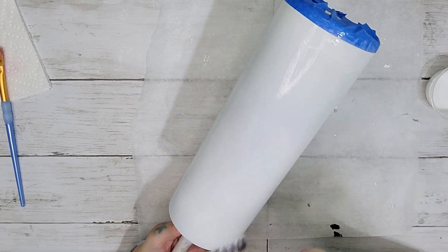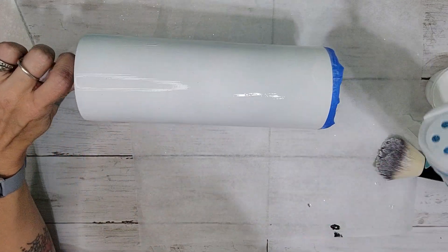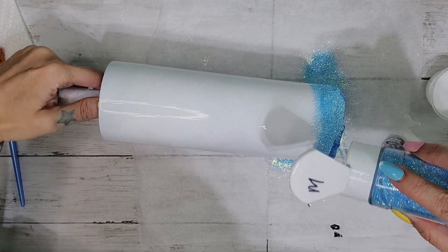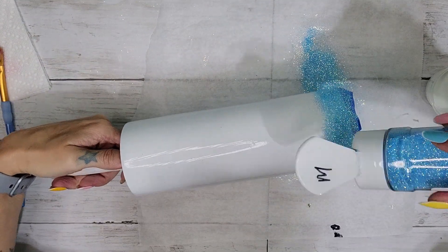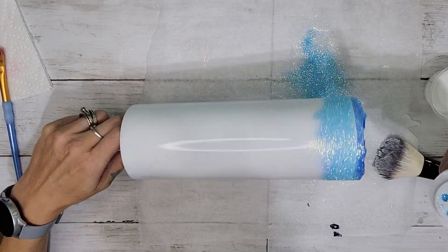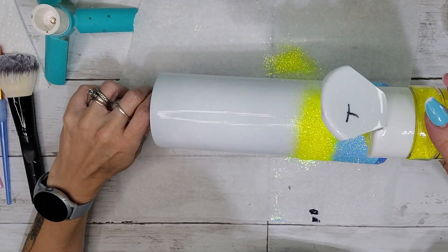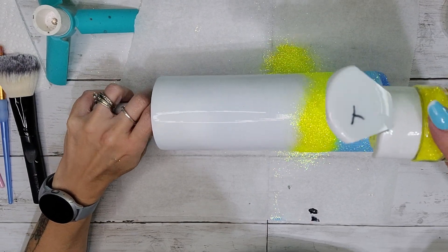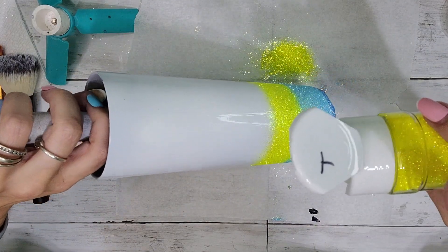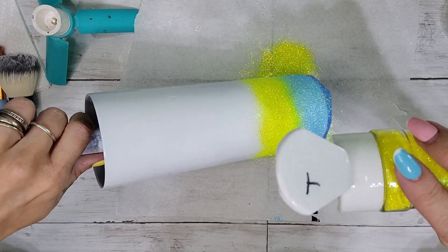After you have your Mod Podge or epoxy on there, go in with the first color. The first color I'm using is the blue, which is Pool Party. I have my tumbler even because I want most of the color distributed right there, and then I'm going to tilt my tumbler so the bottom is facing up to give that ombre effect. After applying your first color, go in with your second color. I have this slightly angled so the glitter can cascade up the tumbler, and now I'm going to angle it to where the bottom is facing down.